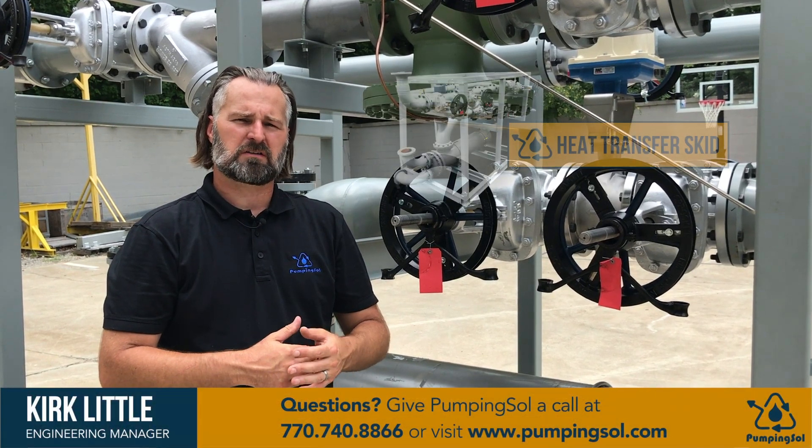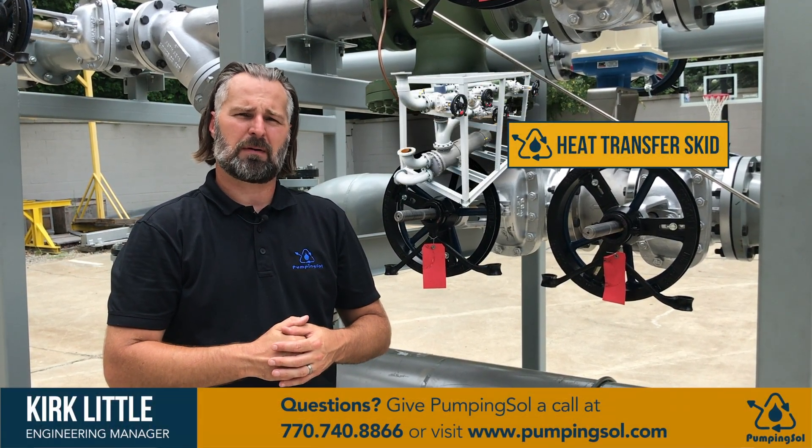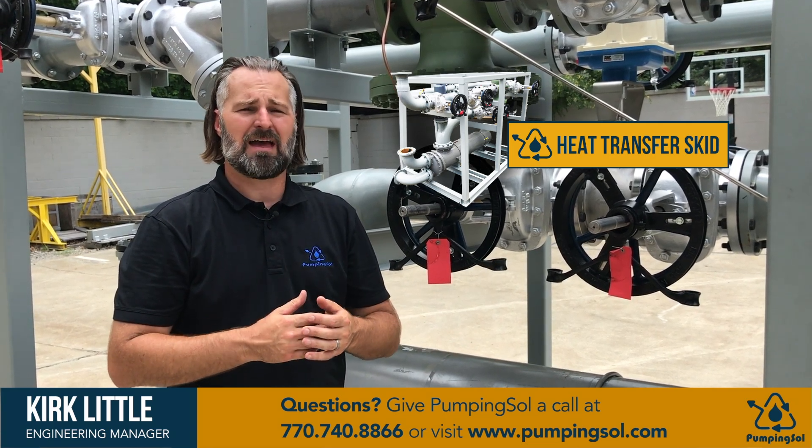Hey, it's Kirk from Pumping Soul here. We're going to talk today about a heat transfer system and get a little peek behind the curtain to show you guys how the system gets assembled and fabrication.